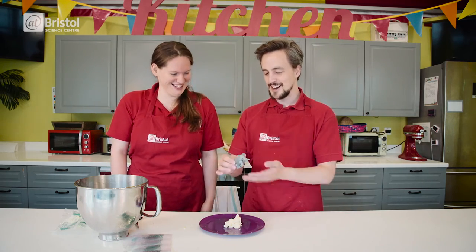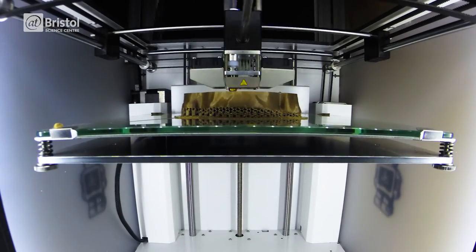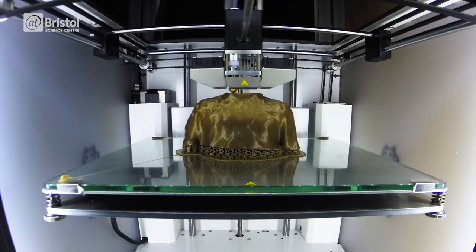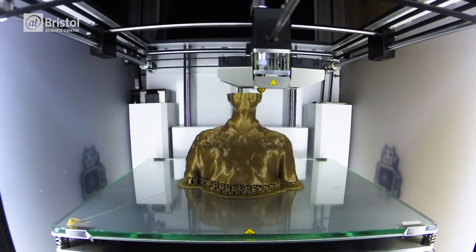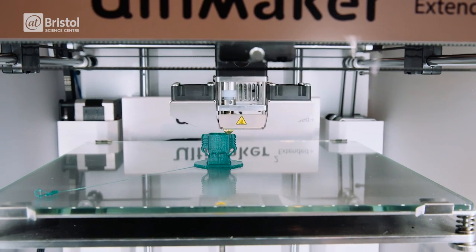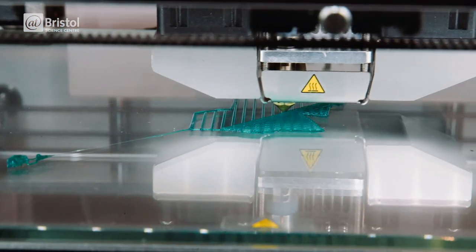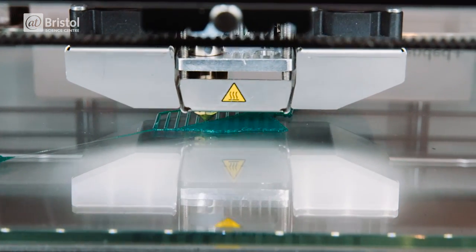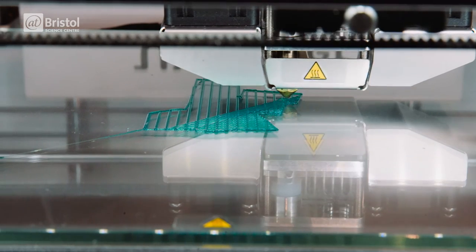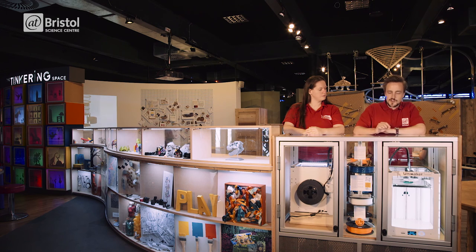Let's take a closer look at how 3D printing actually works. 3D printing is a form of additive manufacturing, creating three-dimensional objects by building one layer on top of another. But instead of using buttercream, this printer uses PLA. The coil of plastic is fed into this nozzle, which heats up to 210 degrees Celsius — this is the glass transition temperature of PLA.